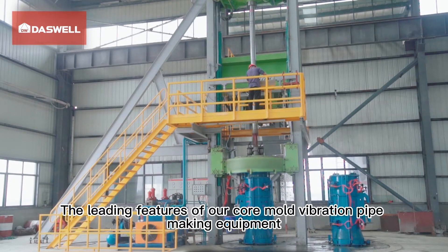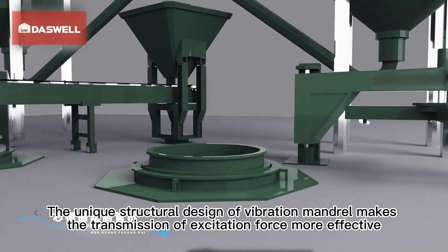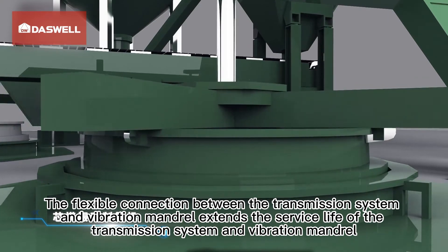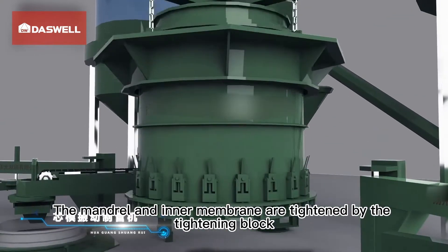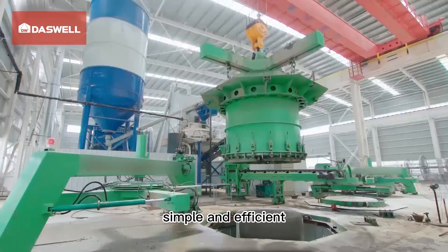The unique structural design of the vibration mandrel makes the transmission of excitation force more effective. The flexible connection between the transmission system and vibration mandrel extends the service life of both. The mandrel and inner membrane are tightened by a tightening block, allowing replacement of the inner membrane without removing the mandrel — simple and efficient.